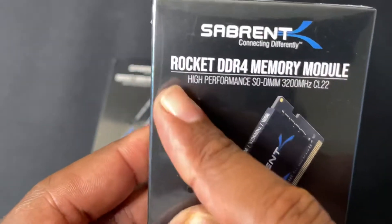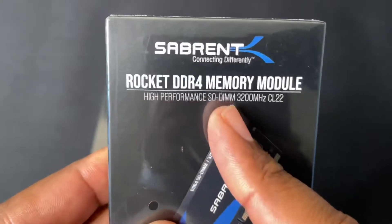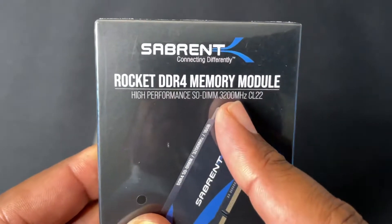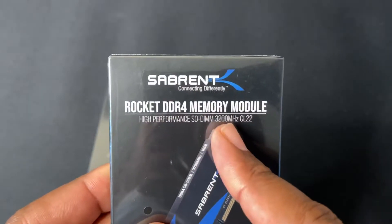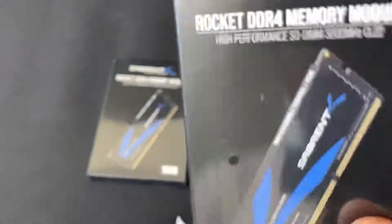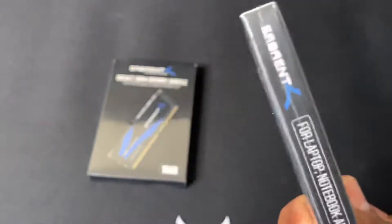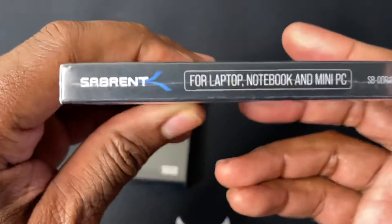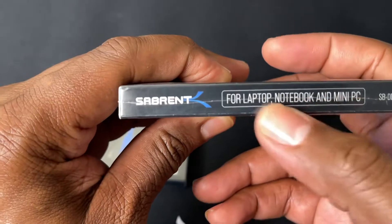Right here you got a Rocket DDR4 Memory Module — high performance, sold in 3200 MHz and CL22. Most gaming laptops use 3200, so this should meet the requirements. And right here it says for laptop, notebook, and mini PC, so you see exactly what it's made for.